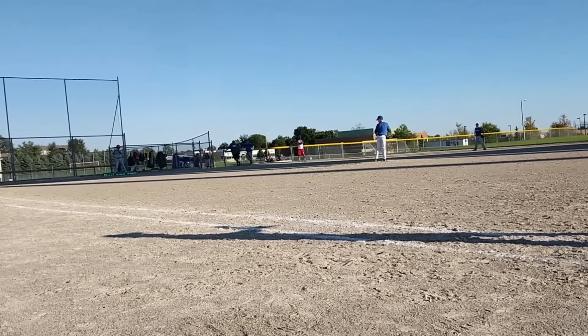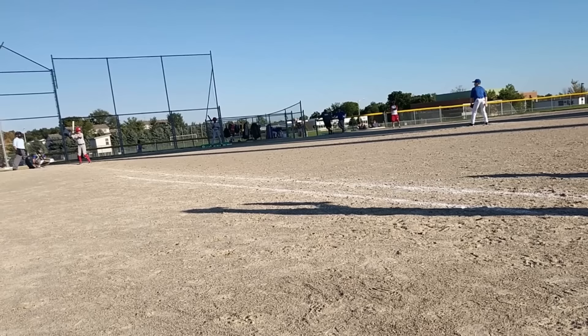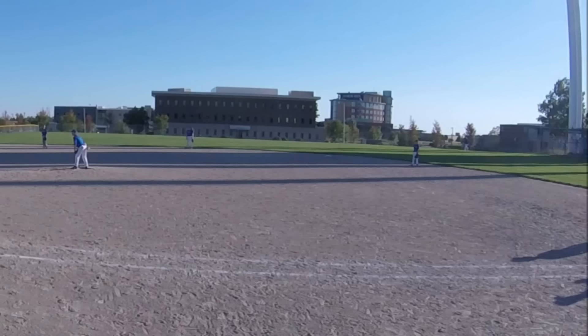That's a balk! This one is clearly a balk and has to be called because the runner is taking off once that front leg moves. He can't start and not finish.